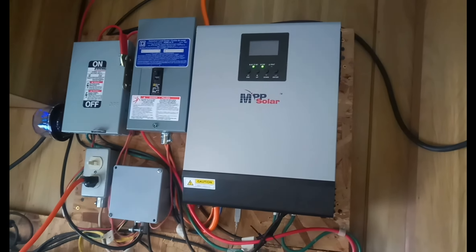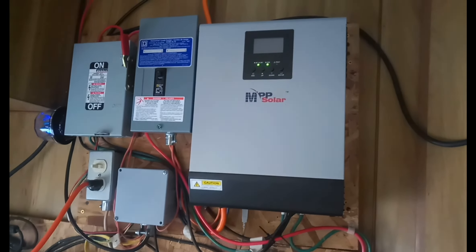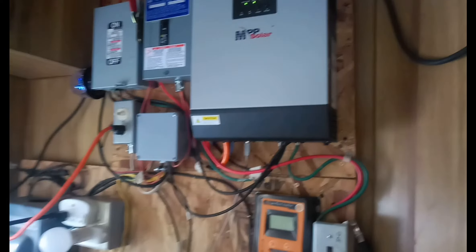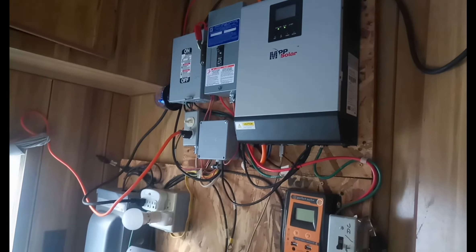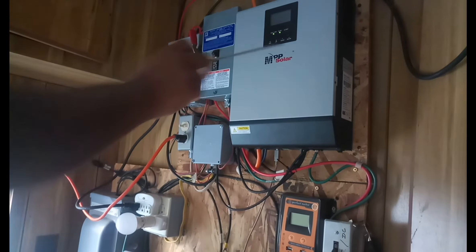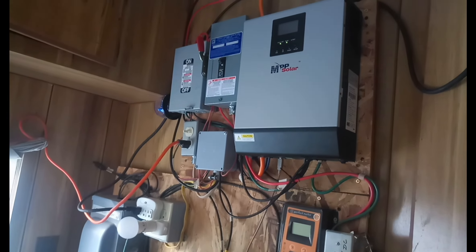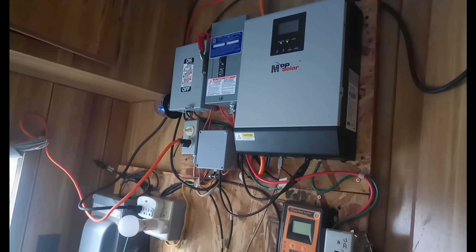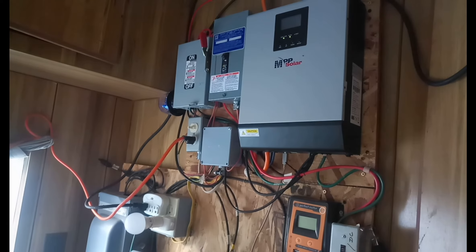You can actually set this inverter to feed directly off the sun first, then the battery. If there is no sun and the battery is low, that's when it will switch to the grid and pull power from there. There's no back-feeding the grid — it's just a transfer switch.